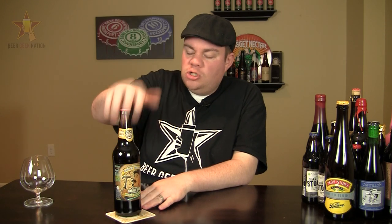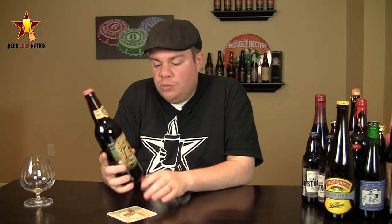Hey guys, what's up? Welcome back to Beer Geek Nation. I'm your host Chris. Thank you so much for joining me once again for another beer review. Today we are looking at a brewery that I have not previously reviewed on Beer Geek Nation. This one, my friends, is from Schmaltz Brewing out of Saratoga Springs, New York.